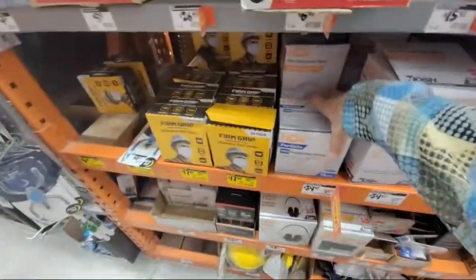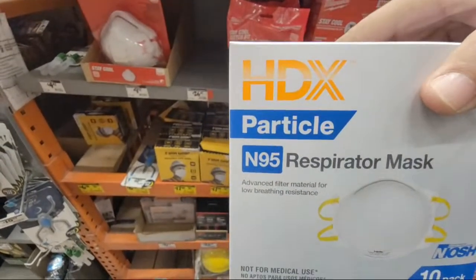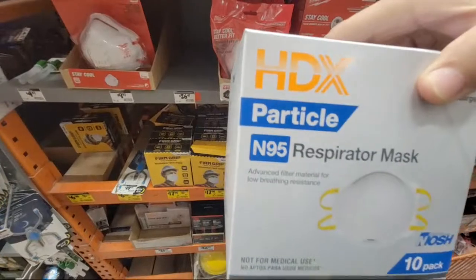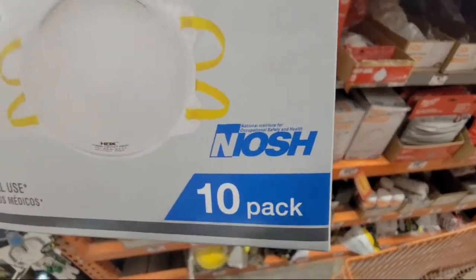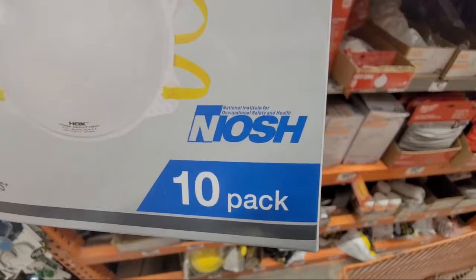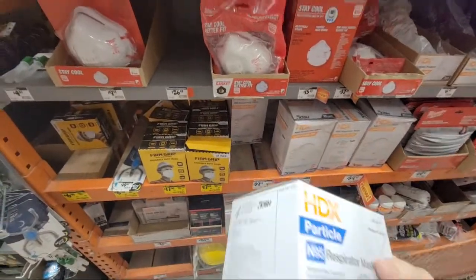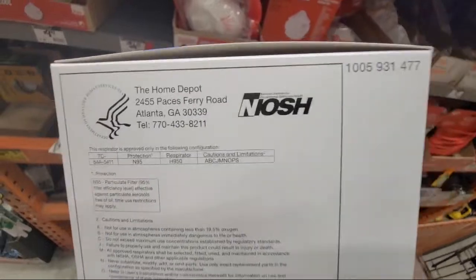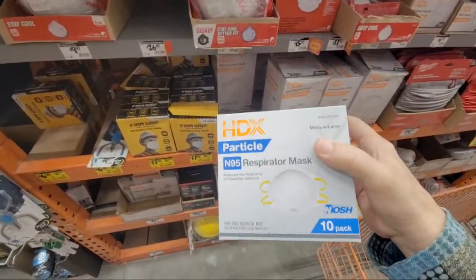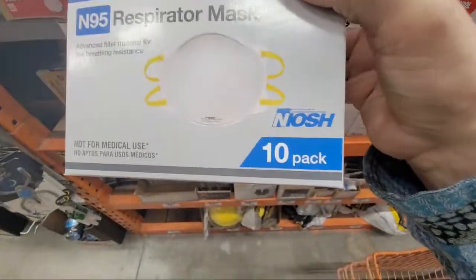Do not buy KN95 masks — those are the Chinese ones and they're not rated by NIOSH. If you see anyone online — on Amazon or wherever — advertising KN95s that claim NIOSH rating, they're lying: it's an outright scam and fraud because NIOSH does not rate the Chinese/KN95 versions. If you want an N95, just buy one that says 'N95' and look for the NIOSH mark on it — that's all you need to do.